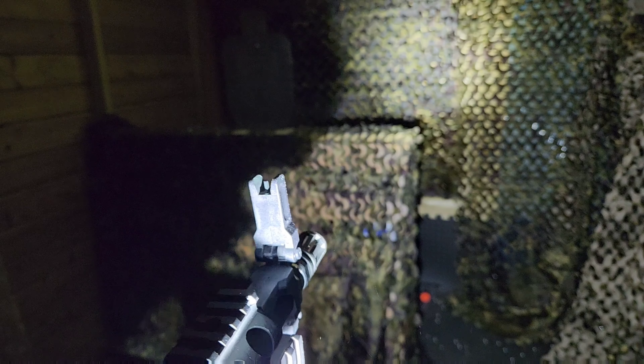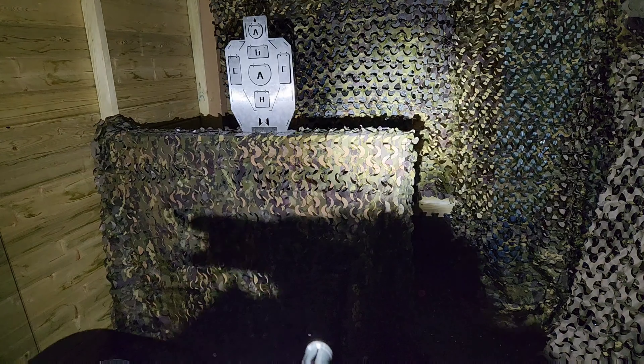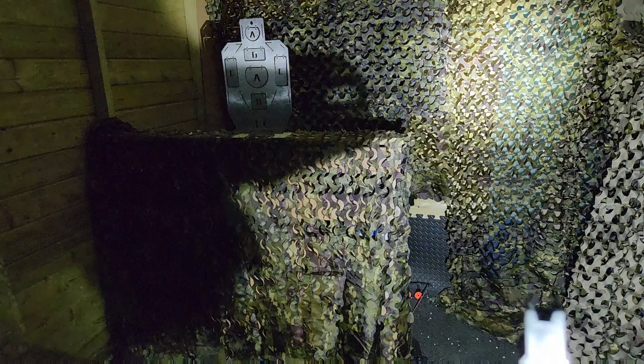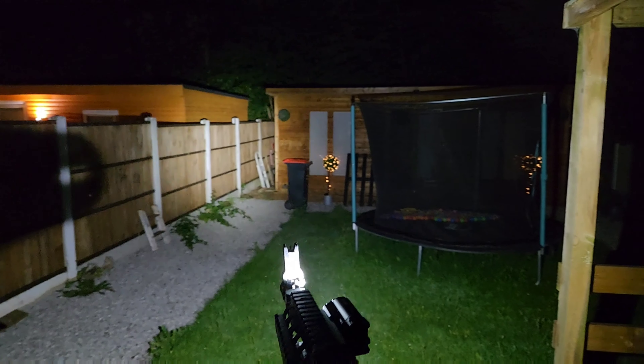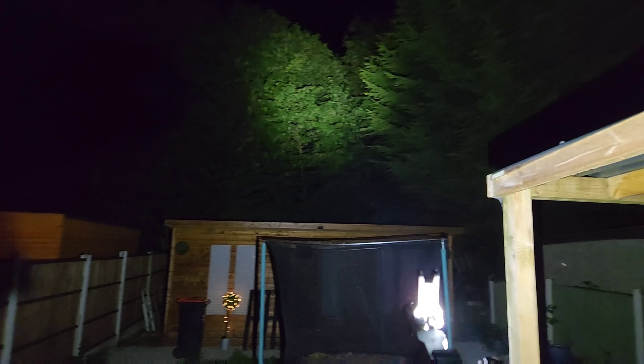We've got no lights on now, let's go ahead and turn the torch on. As you can see that's got some decent light to it. It probably needs moving slightly forward just to get the best out of it. We've clipped that right onto the front of the rifle now and as you can see that has got some decent lumens there. So obviously that's lighting up pretty well — nice and dark outside.